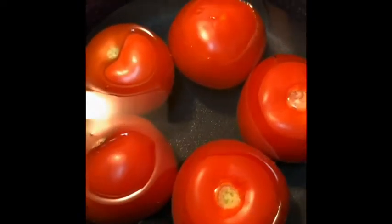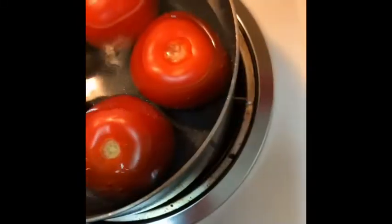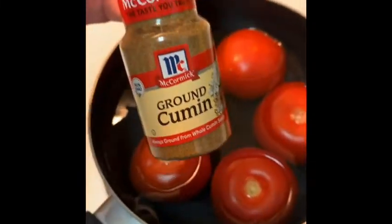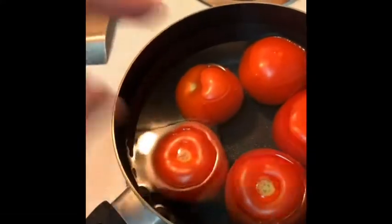And then while your chicken is boiling, or when it's almost done boiling, go ahead and boil — I'm going to do about five tomatoes for as much chicken as I'm using. And then I did forget to add, I do like to add a little bit of cumin and you can too. It's optional, but I like to add that in the blender when I blend my chilies and tomatoes.